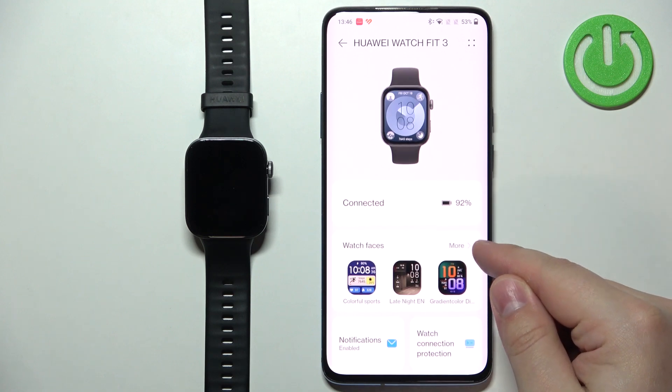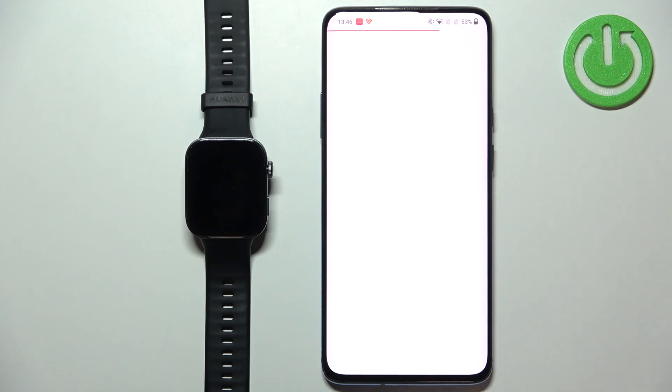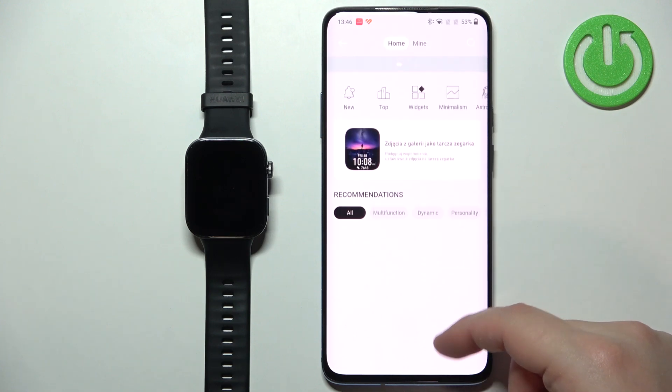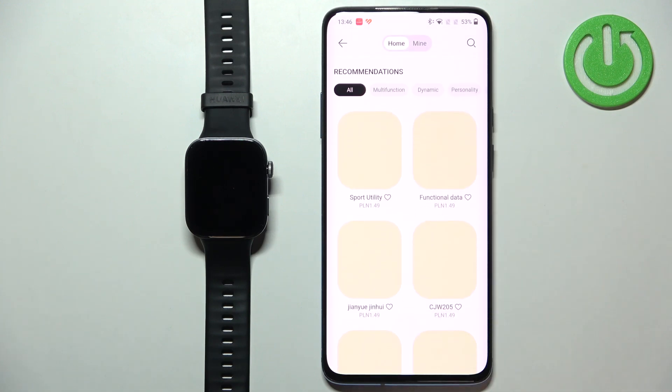Once you see it, you can tap on the more option to open the store. And here we have the watch face store. You can scroll through the different categories and look for something you would like to download.